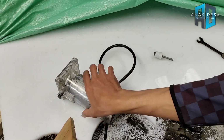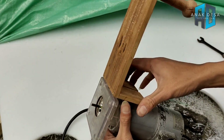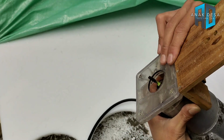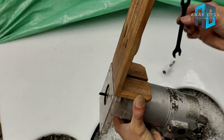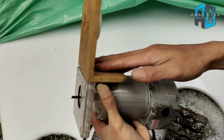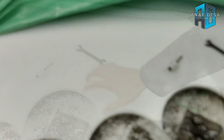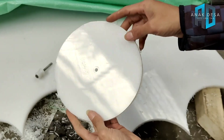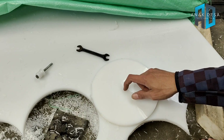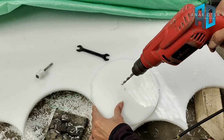Saya pasang dulu di sini dan sesuaikan, lalu kencangkan bagian bautnya. Sudah kencang. Langsung kita contohkan di nilon PE. Tempelkan jig seperti ini, baru as tengahnya kita bor menggunakan bor 6 mili. Kita paskan dulu, sesuaikan, dan kita bor.